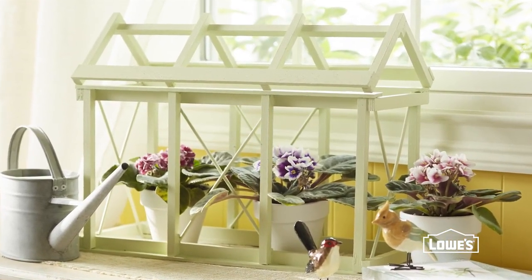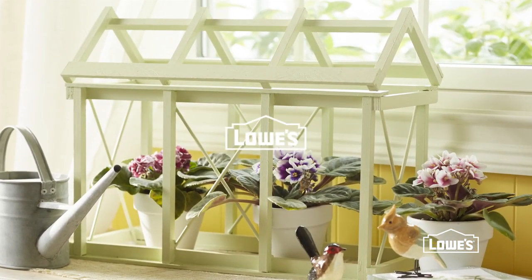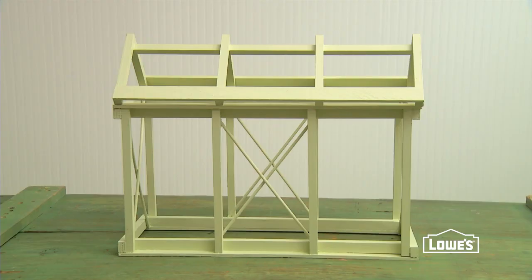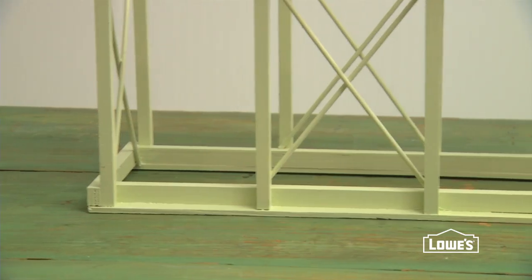Brighten any space with this stylized greenhouse, a hot spot for houseplants to hang out. This clever little structure is easier to build than it looks, because it breaks down into just a few simple assemblies.